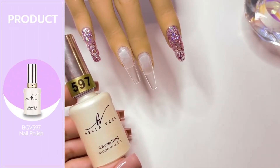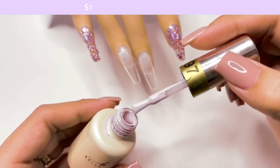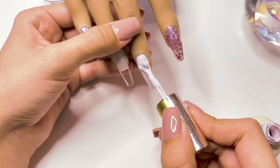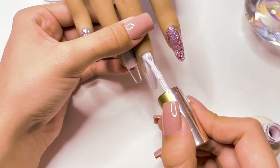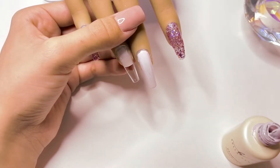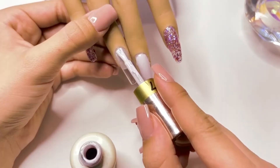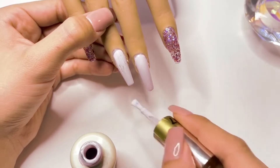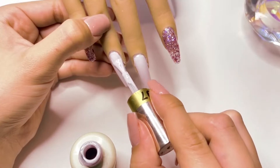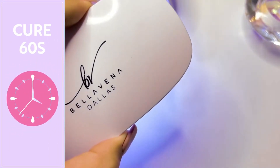I'm then going to take color 597 from the gel polish set — this is a really light shade of pink gel polish. I'm going to be applying the gel polish to the two middle nails. I did use the full cover jelly tips for the nail tip, and because of that they do have a lot of strength, so just applying the gel polish gives your nails enough strength to last for your manicure. I do think that these two colors went nicely together and complemented each other very nicely — I got exactly what I wanted for this manicure.